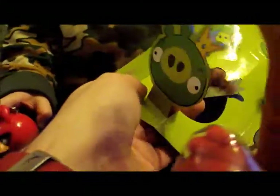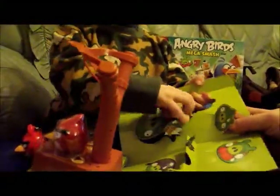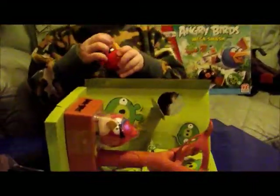What are these? Bodies. What are these? King Pig. So what do you do with these? Daddy knows what you do with them. You pull them out like that. You push them out. And these are the targets.